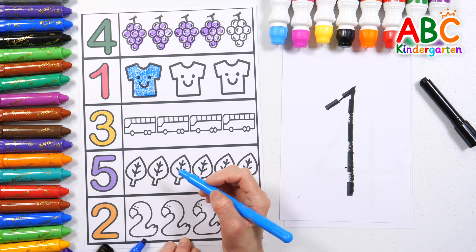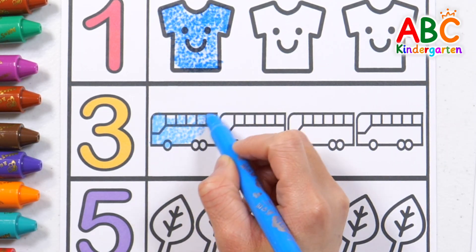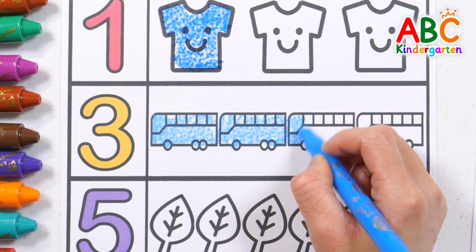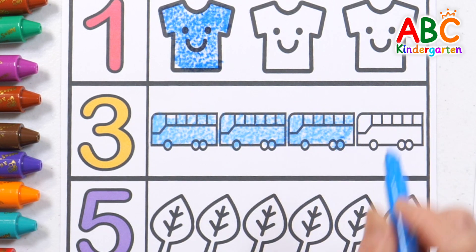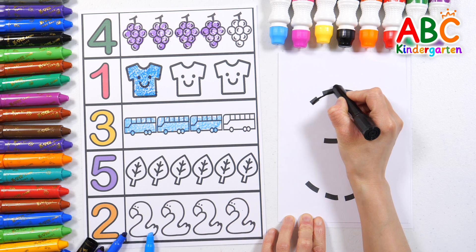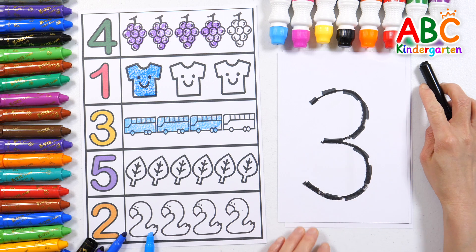Three. Let's color three buses with a sky blue-colored pencil. Three buses. Shall we write the number three? Three. Great job!